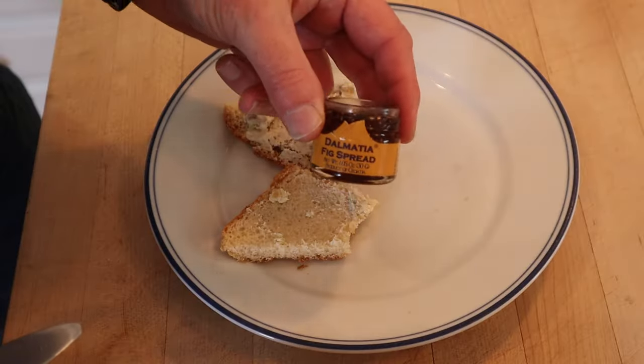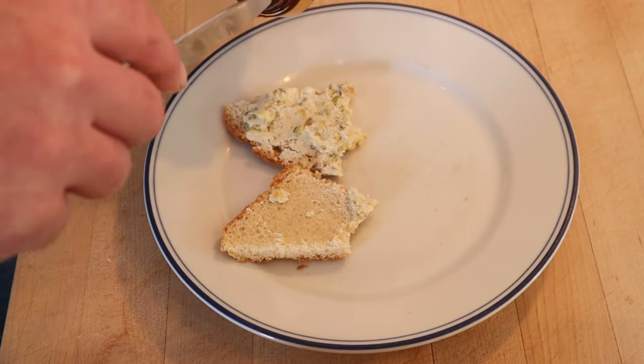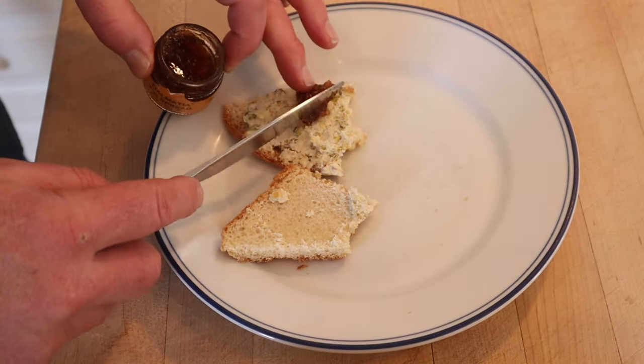I do want to try and plus it up with one thing — it might work, it might not. I'm going to add some fig spread, which is basically a fig jam. I think that sweetness is going to play off of everything in there really nicely. Okay, let's give this cheese and pistachio sandwich plus a little fig spread a go.